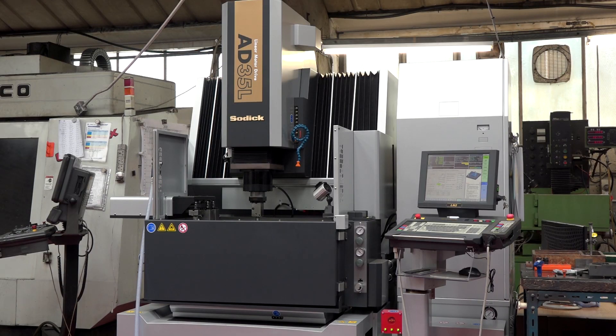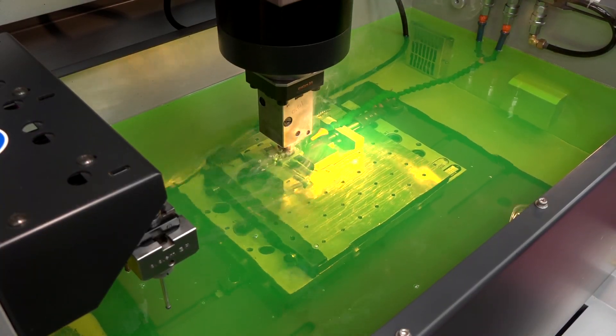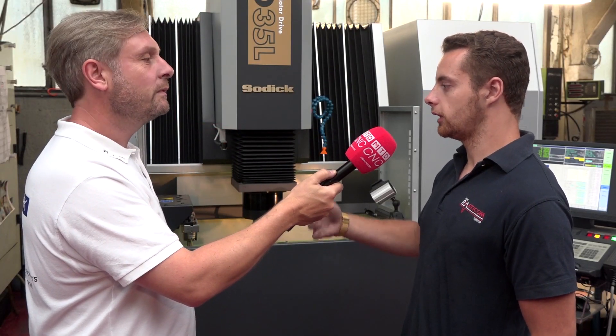This new machine has only been manufacturing for two or three years, so there are lots of advancements and it's a lot quicker. You get what you pay for — it is an investment, but it's going to make its money back solely because it's so much quicker than our old machine and we can do a lot that we couldn't do before.